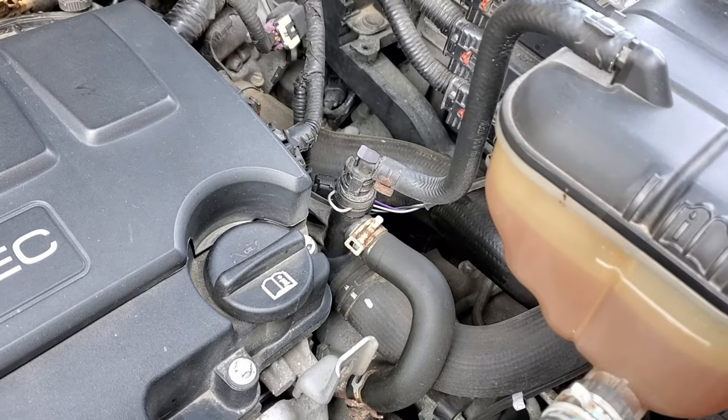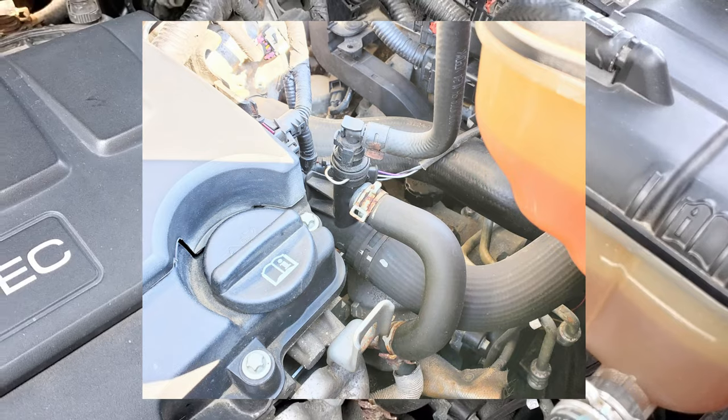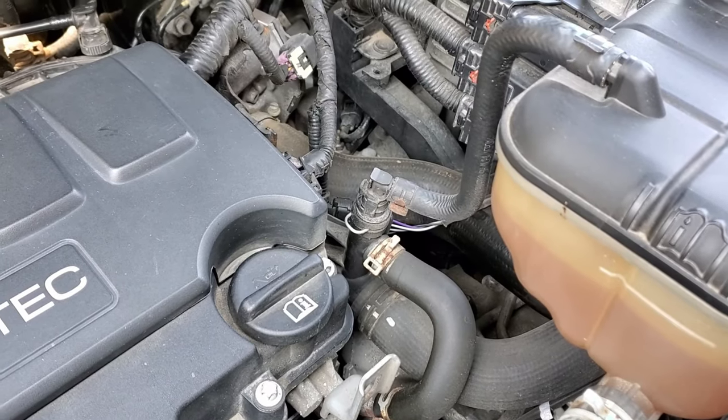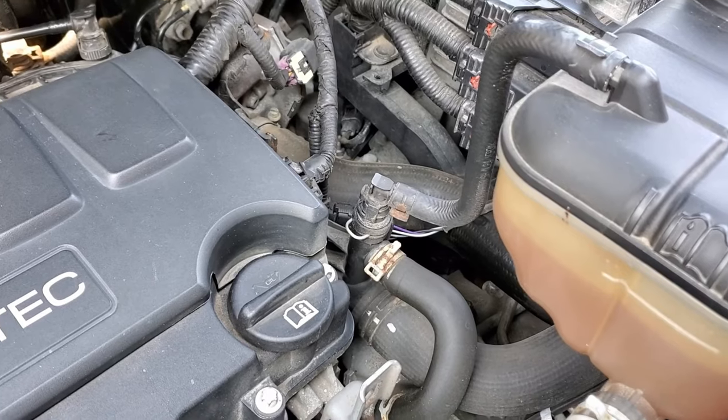Another step is I need to take the refill cap off of the top of the transmission to alleviate the vacuum that's created, so that the maximum amount of fluid will come out. I'll show a picture of where that is.